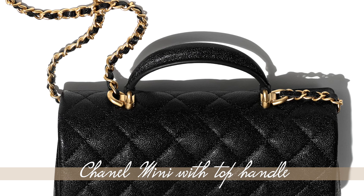From what I know, they are basically the exact same size but in the rectangle — this one is the square. So if you have a Chanel rectangle mini, it's the exact same bag but just with a handle, which I think is very cute.